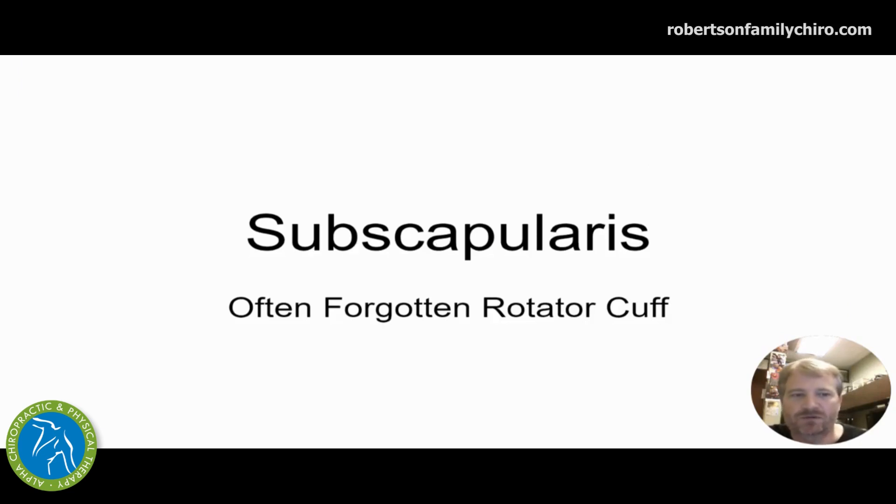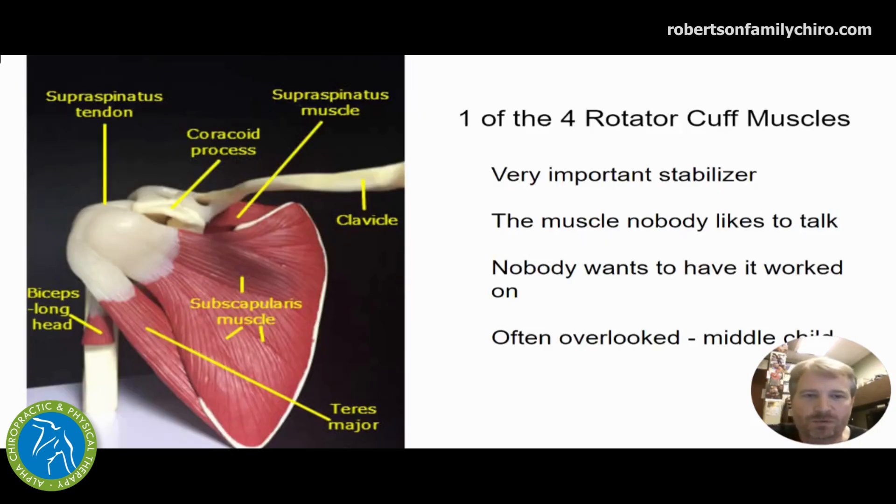Subscapularis muscle — the often forgotten rotator cuff. What do we mean by that? There are four rotator cuff muscles. Everybody wants to talk about the supraspinatus, that little guy up on top that gets rubbed or ground down and creates a lot of that pain when you lift your hand or reach out in front and it radiates down the shoulder. That's the one everybody talks about. It's very common, but it's not the only one.